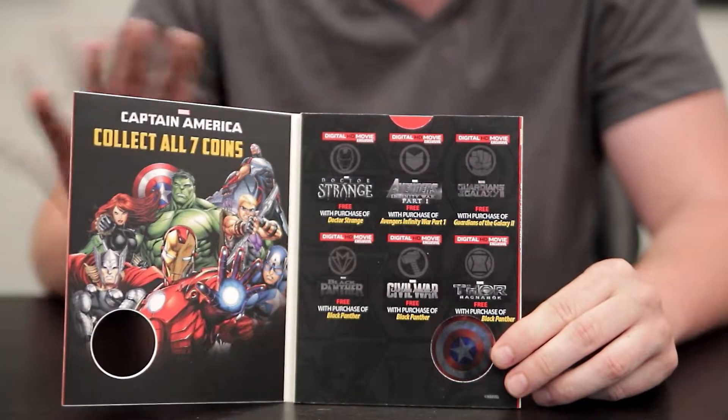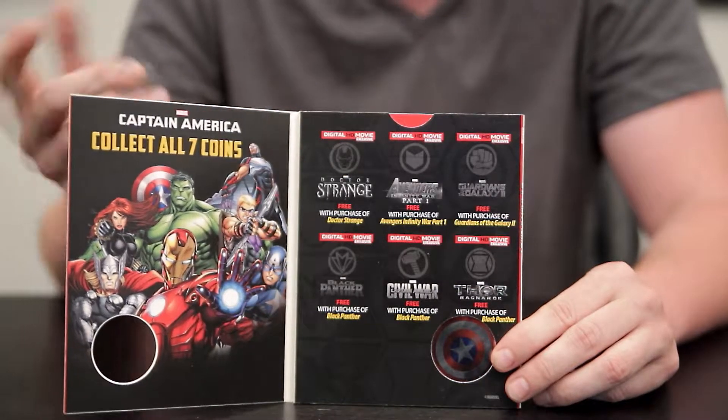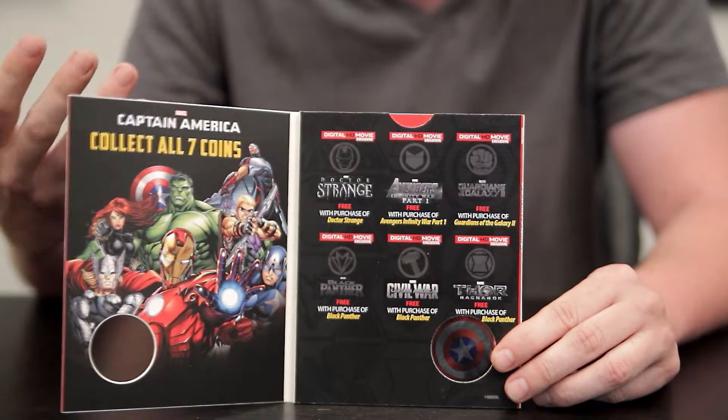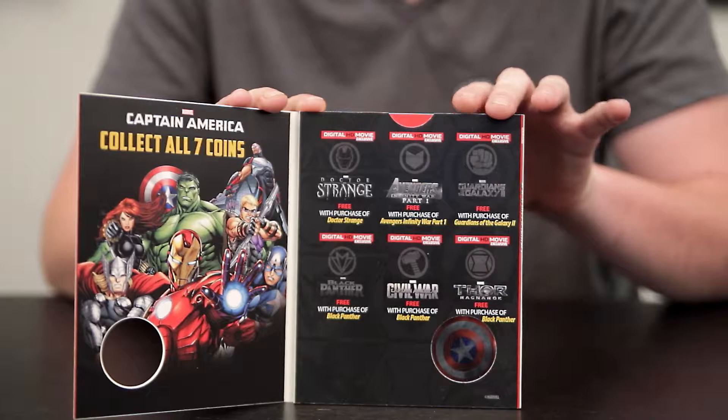So let's open the cover and take a look at it. On the inside front cover there's a full-color image of all the Marvel characters, and right above them it says 'Captain America — collect all seven coins,' which is cool because that means this is the first one in a series of Marvel superhero coins. The other collectible coins are listed here along with their movies on the side.